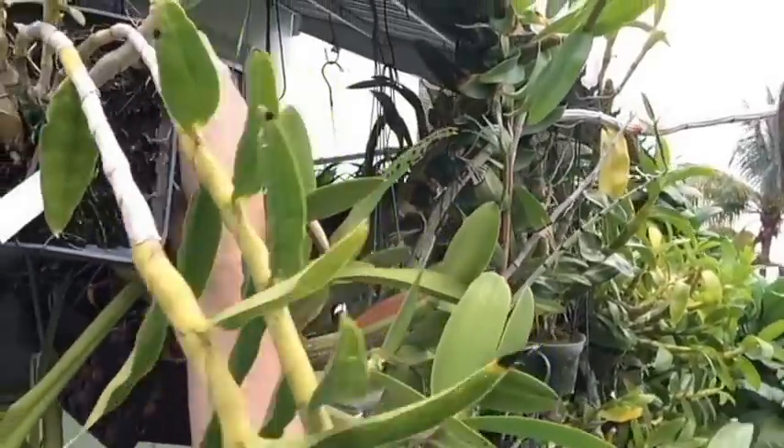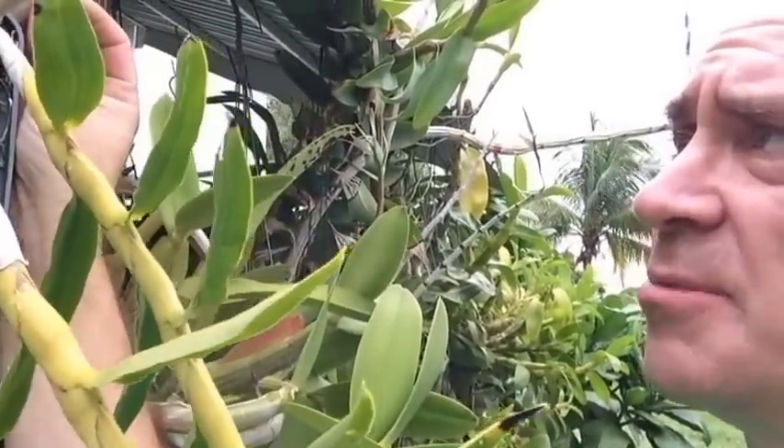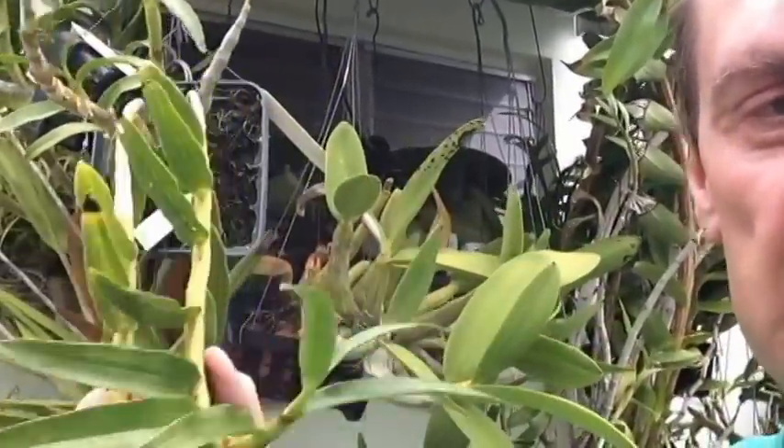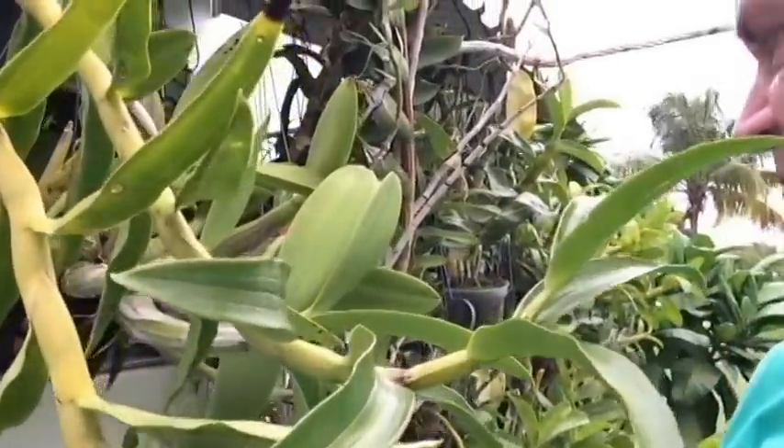Here's another one — that's a soft cane as well. That's Dendrobium ammonum. I got this from Max Orchids a couple years ago. It's producing really nice canes and is enjoying itself very wonderfully. The nice thing about these, at least in South Florida, is because we have such a long growing season, I actually get two growths per year.